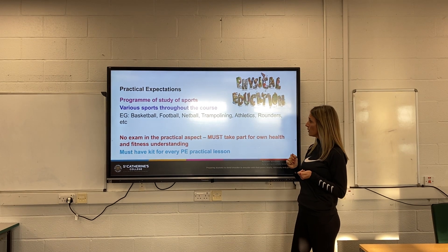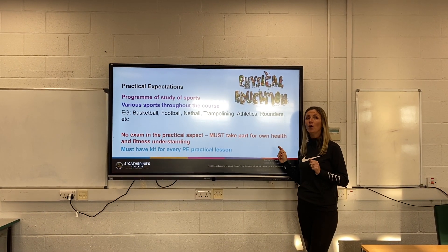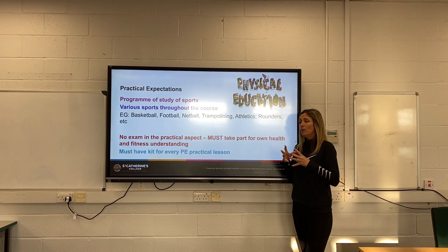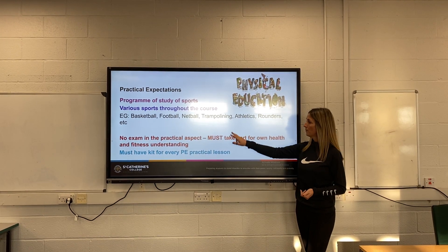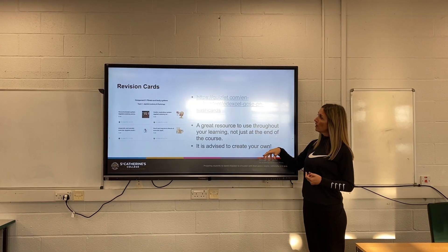We'll do a number of different sports and you must take part in the sports lessons. However, you are not assessed on your practical ability. So if you enjoy sport but you might not be the best at it, you can still do really well in this course.